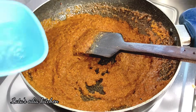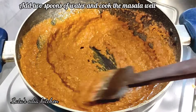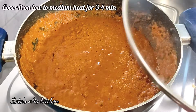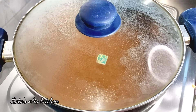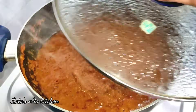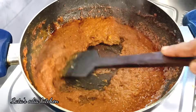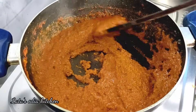Keep on low to medium flame and let it cook until the moisture dries out. Cover for about 3 to 4 minutes until it dries well.